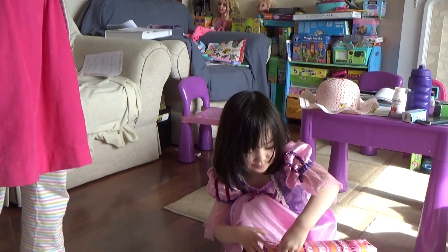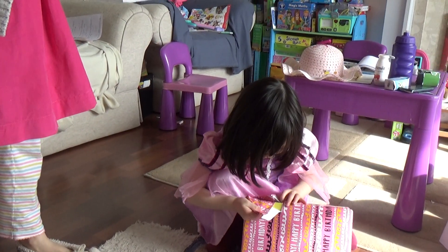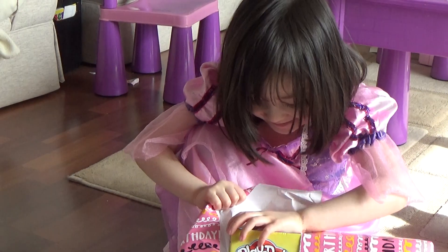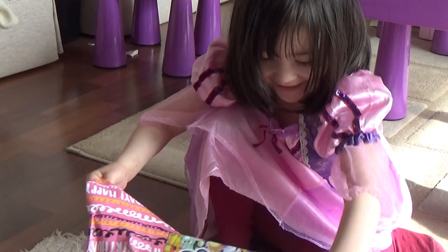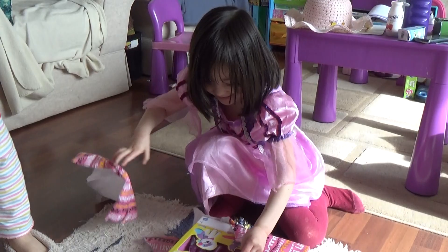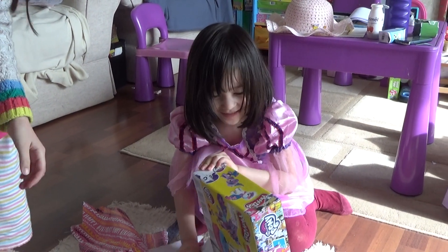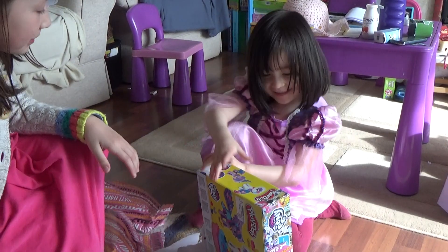I wonder what's inside of them? Do you know what you can make, Alice? It's Rarity and Twilight Sparkle — you can make some Play-Doh hair and Play-Doh dresses.